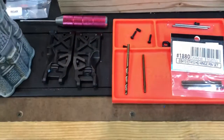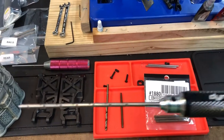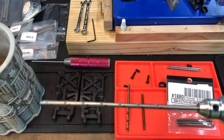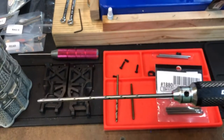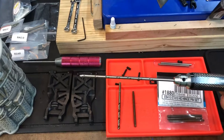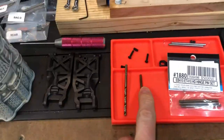If you have a reamer, that will also do the trick. This is actually a 3mm reamer — I have a 3.5mm somewhere, probably in my tool chest. Reaming out the sway arms will provide what we need to install the upgraded hinge pin set.